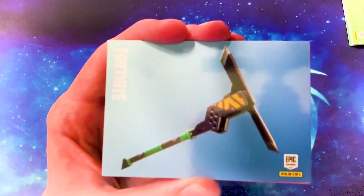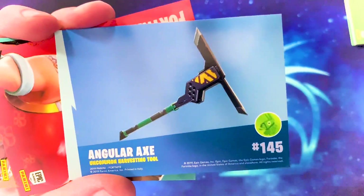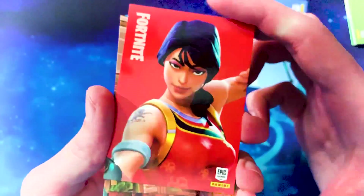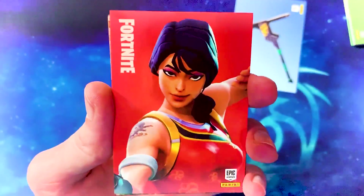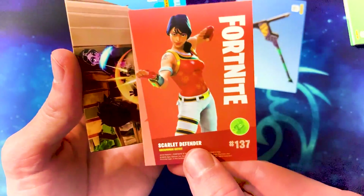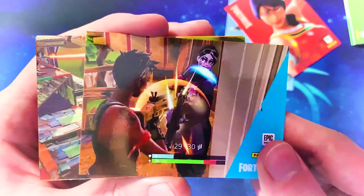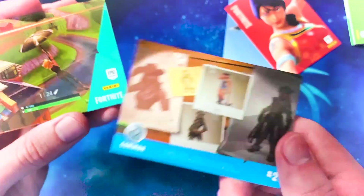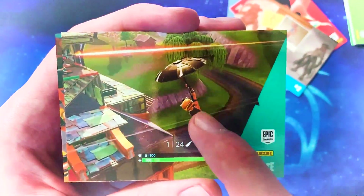So I'm going to try to save the rare cards for last from this point on. We've got our first pickaxe — the Angular Axe, uncommon harvesting tool. Then there's this one — the Scarlet Defender skin, uncommon. Another strange screenshot. I don't understand the screenshots. The loading screens I get, but the screenshots are so weird and random.